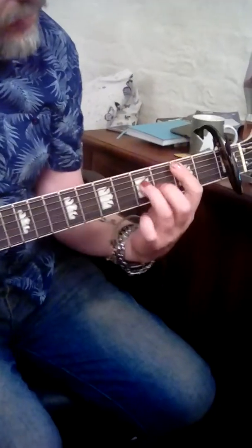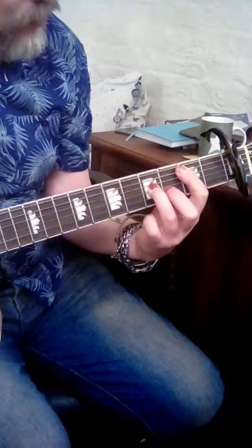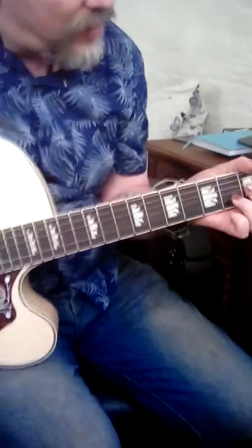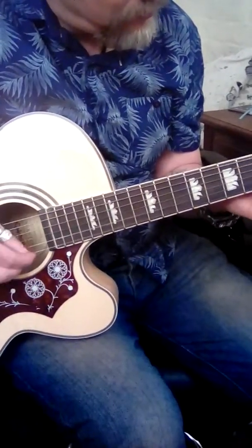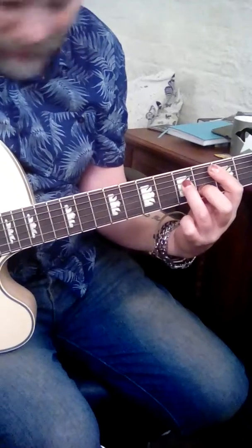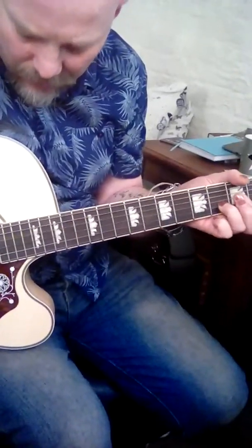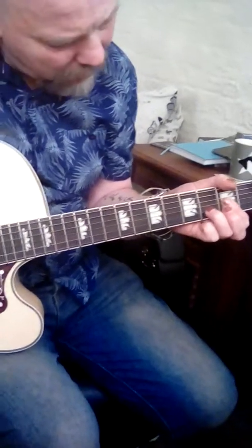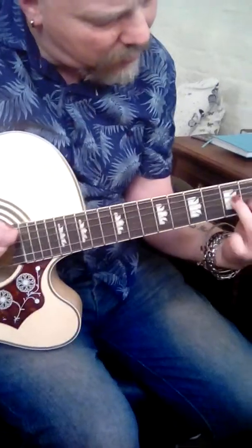So the A's, B minor, and then off, off, and then back to D's, and then to the A's. B minor. The A's. B minor, B minor.